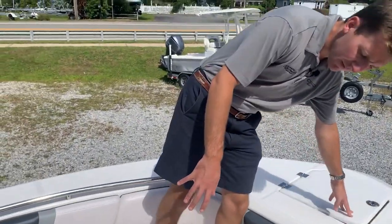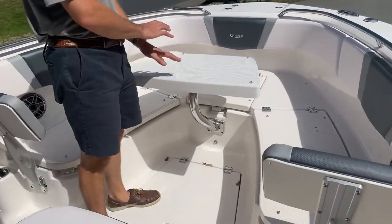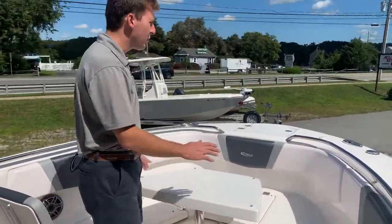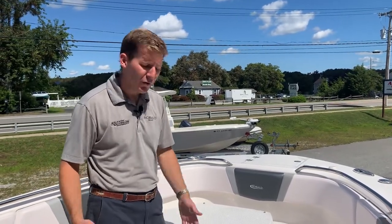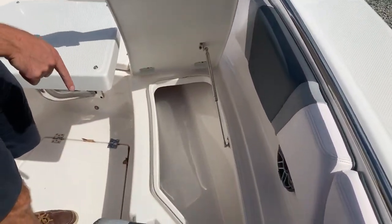Moving back here, we have the bow table up — you can see what that looks like when it's up. There's a different leg for this boat, so this could be a bow table or a filler cushion. If you put the other leg in there, this whole piece becomes flush, making it a great casting platform or day bed — a sun bed for lounging, fishing, or however you want to use it. These boxes right here lift up; they're insulated and drain overboard.